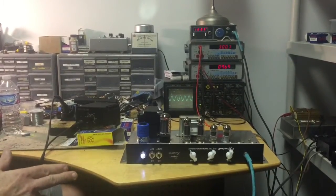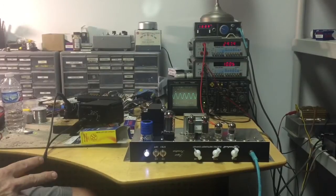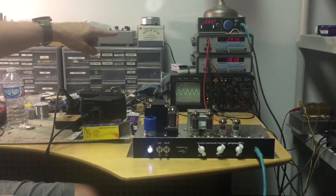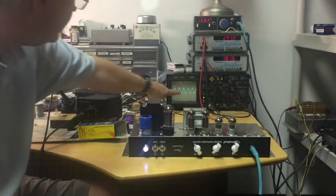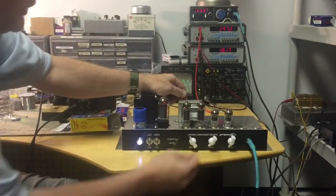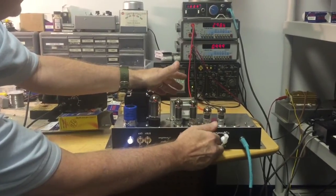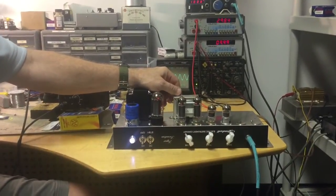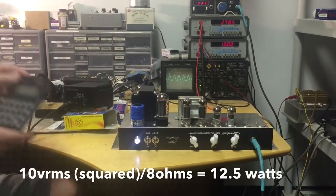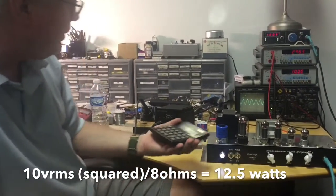We have not changed the volume or tone settings since last time. As you can see, we're just now cracking 10 volts RMS and we're at 297.5 on the plates. Already starting to square off a little bit on the bottom, so our maximum clean is going to be about 10 volts. 10 volts squared is 100, and 100 divided by 8 ohms — using my solar-powered calculator — is 12.5 watts. So that's a pretty substantial decrease.